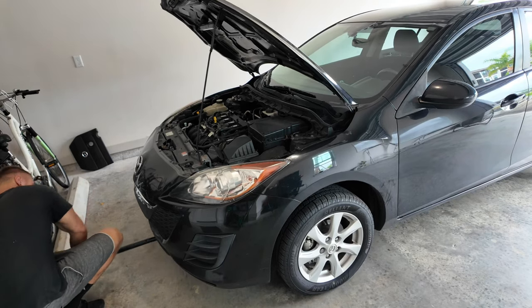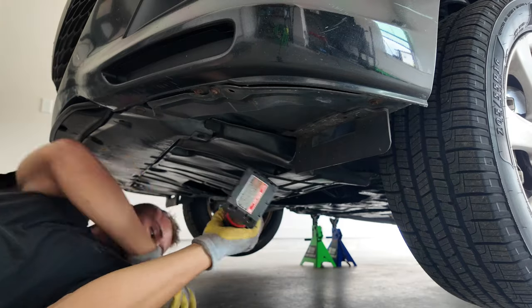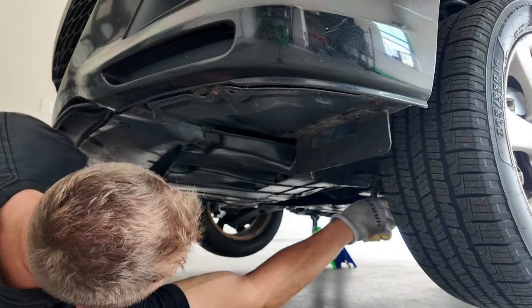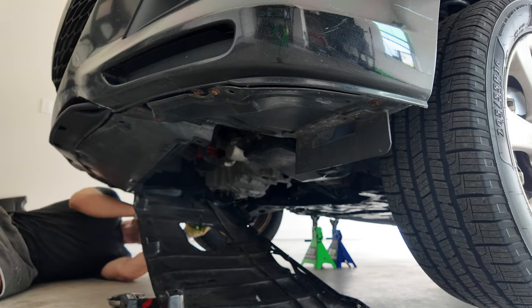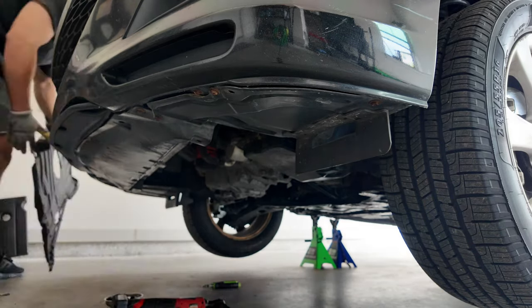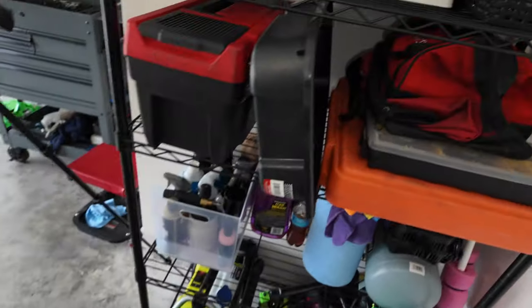After lubricating the accessible bolts, I jacked up the car from the subframe so I could put jack stands on either side, using two jack stands per side for safety. Then we need to remove the undertray so we can drain the coolant. There are a few clips and bolts to take off, and in my case also a few zip ties.